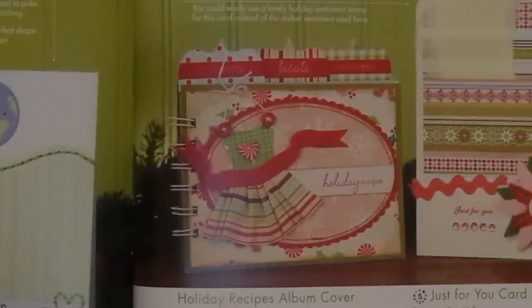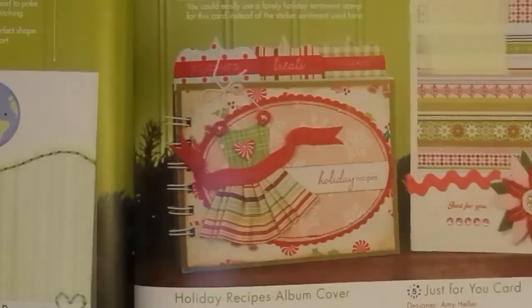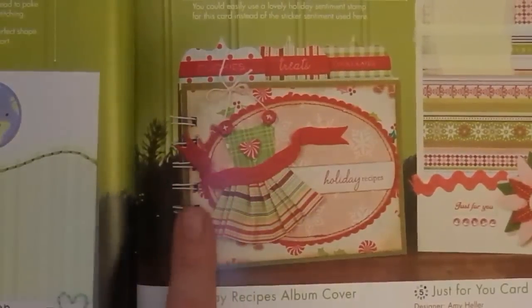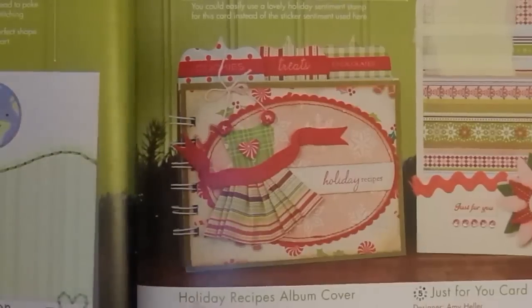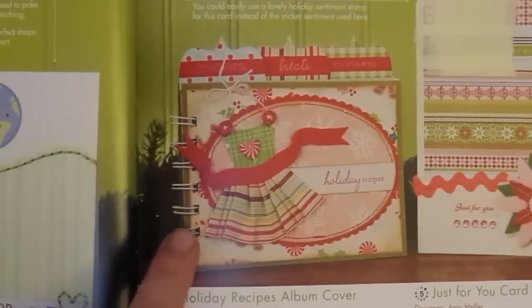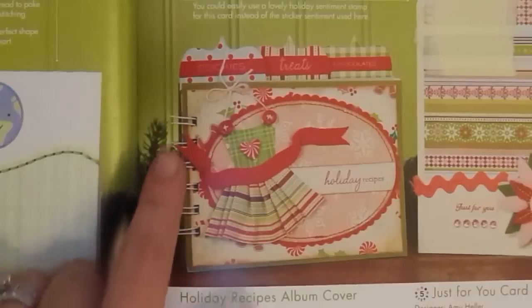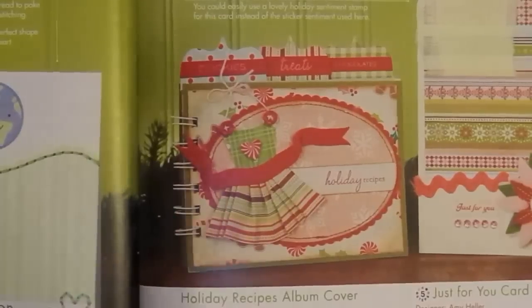Hey guys, it's Maymay and we are back with our big book of holiday crafts. Today we're going to do something that is not a card. I'm so excited about this. I love this little book. This is a holiday recipe book — they call it a holiday recipes album cover because they tell you how to make the cover and give you dimensions for the book and ideas for how to fill it up. I have a cinch that I have never used and I thought I'm going to challenge myself to use it with this one. So I'm going to make this little recipe book with you guys together.